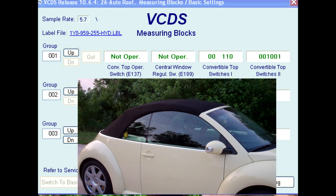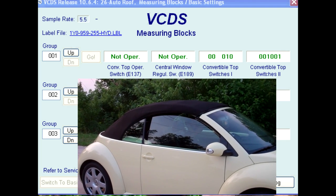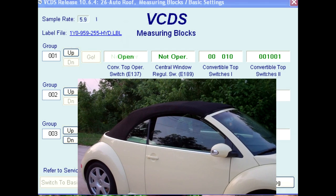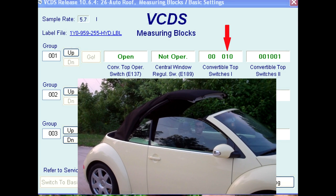Once the F202 is no longer sending a latch signal, all the windows will drop if needed, and the flaps on the rear corner panels will flip up. The operator then activates the power top with the E137 switch in the center console. While the top has started to open, the F171 switch is still sending a closed signal as represented by the fourth bit in field three.